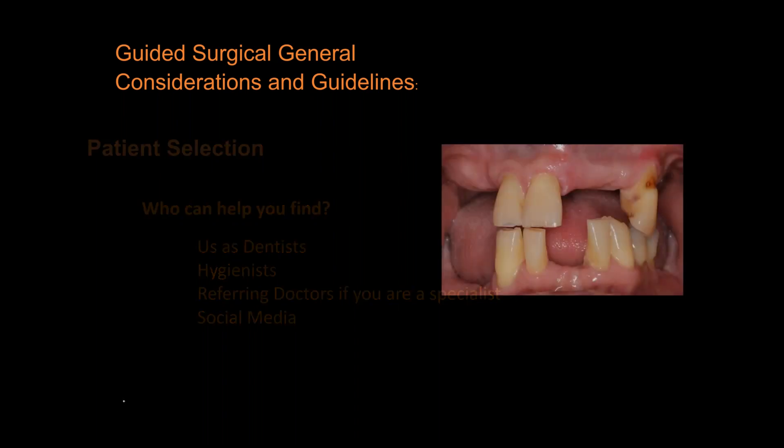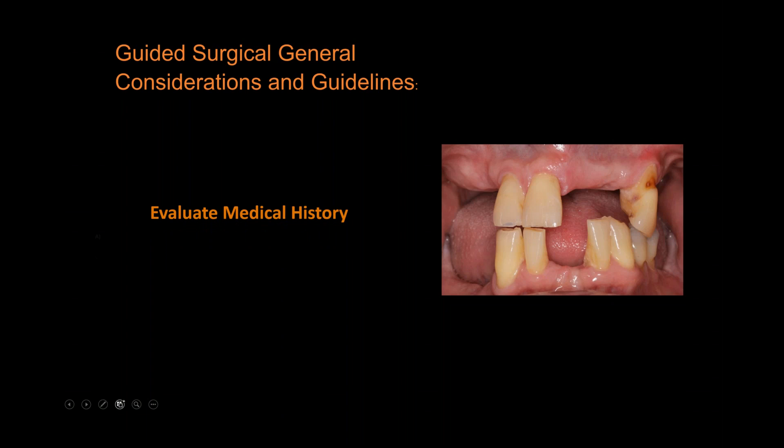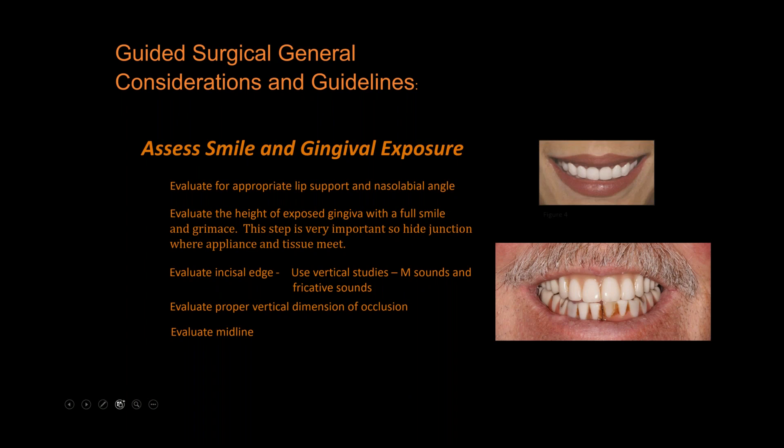Next: evaluate medical history, then assess the patient's smile line and gingival exposure. Have the patient give a big snarl or laugh as hard as possible and take that picture. We want to see where the upper lip hits relative to adjacent teeth and mucosa. This is critical — when we insert the prosthesis, the transition line, where the prosthesis meets the gingival mucosa, must be above the smile line. We'll teach you in the course how to pre-plan and prepare for this.